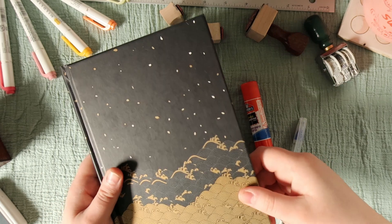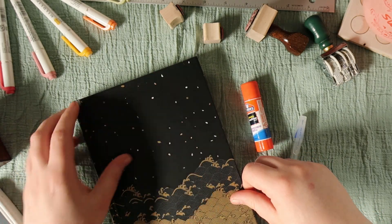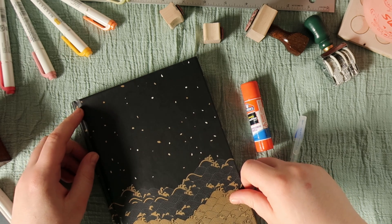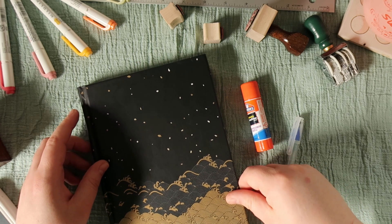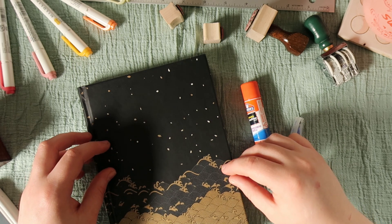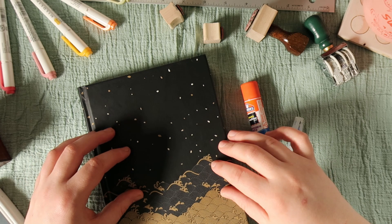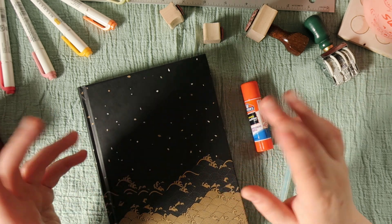This is a journal that I got at Barnes and Noble. I do not know what journal it is or what company it's from. I've looked, I can't find it on their website. I'm sure it's there, I just can't find it. I'm not actually a huge fan of this cover and the paper is a little thin for what I want to do with it, but it serves and it's fun and I've been enjoying it.